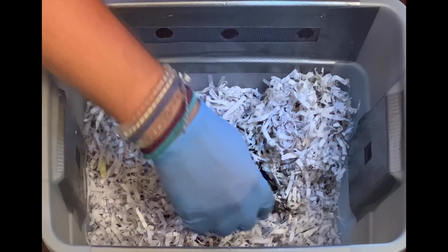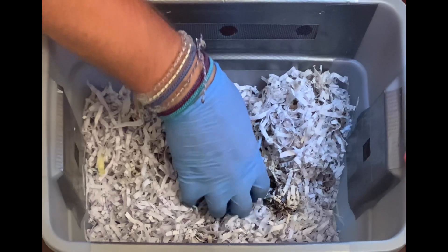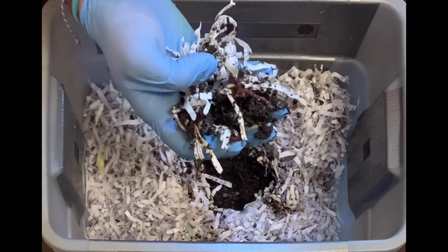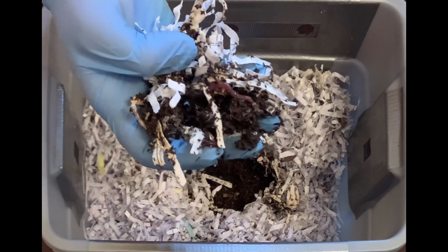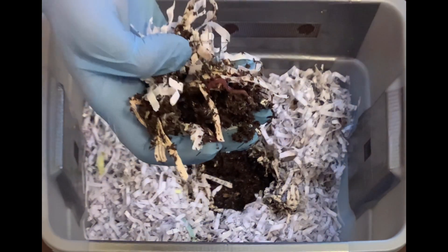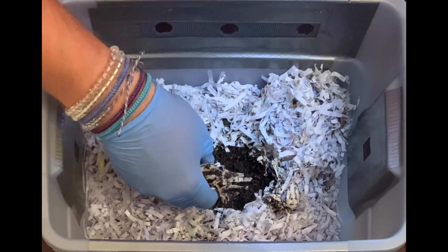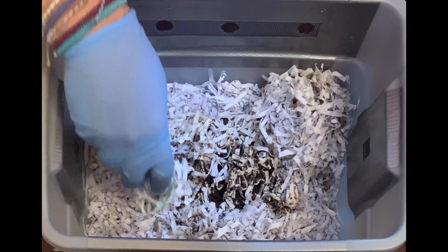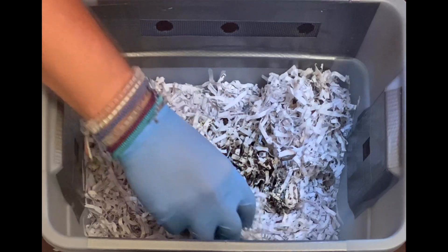Down here you can maybe see some of the worm castings. There's a little worm right there. I'm not sure how many are in here, but there's definitely some — I would say probably somewhere between 50 to 100, and closer to 50.